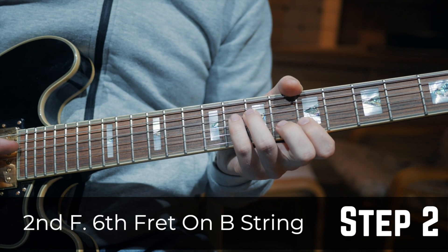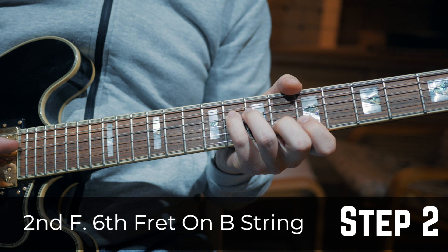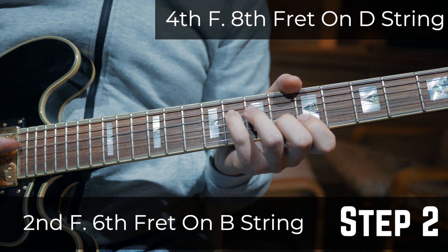Step 2: Put your second finger on the 6th fret on the B string and your fourth finger on the 8th fret on the D string.